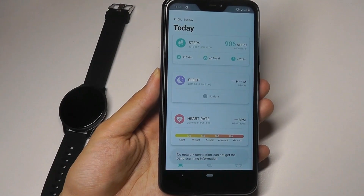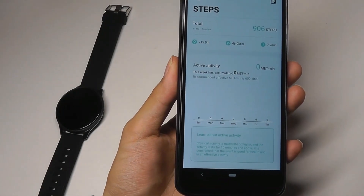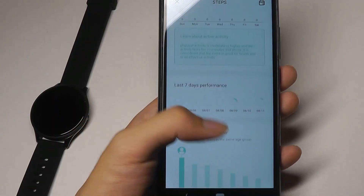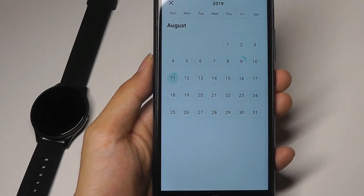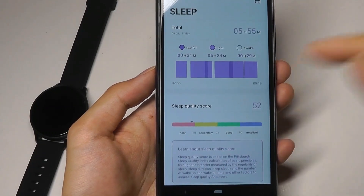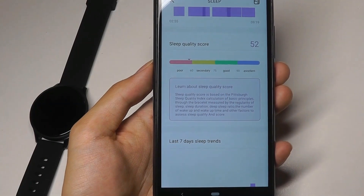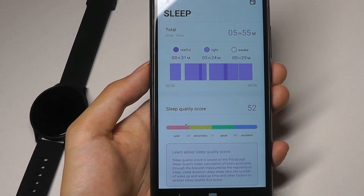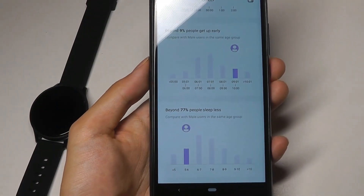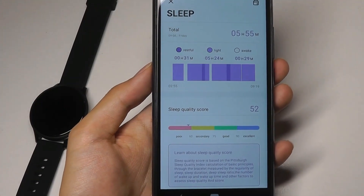You can pull down to refresh the information. Once synced, you're able to, for example, tap on number of steps and see when you were most active, as well as a histogram that shows where you sit in terms of steps compared to other users and your activity over the past few days. You can tap the calendar to look at your performance on a different date. Same thing goes for sleep — you can tap to see your sleep patterns tracked over the past two days, showing light versus deep sleep versus awake, your sleep quality score, recent trends, and when you wake up and go to sleep.